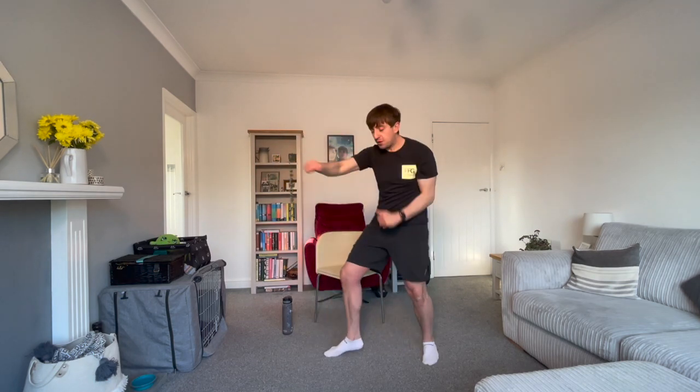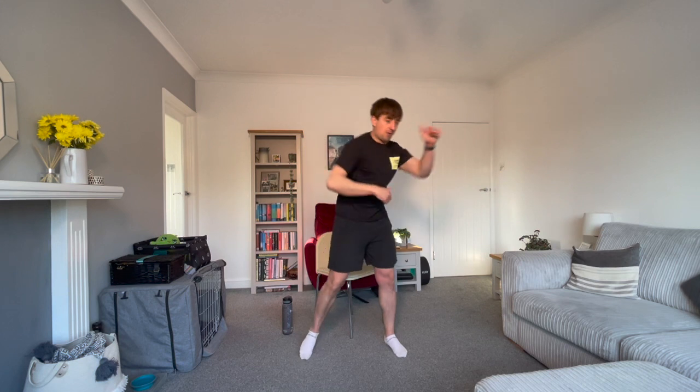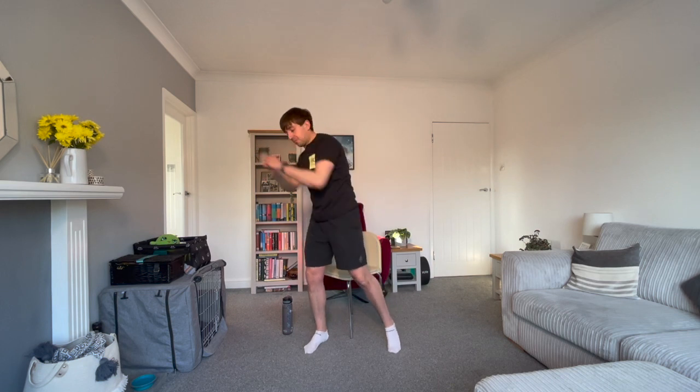If you want to make it a bit harder for yourself, move your body as well. We're halfway through the 40 seconds, less than 20 to go. Remember, if you're trying to stick to the pacing, this round is a bit faster than our first round. Almost there. 3, 2, 1.